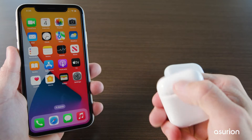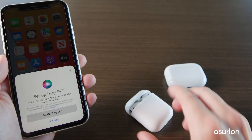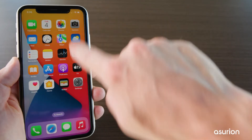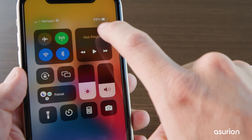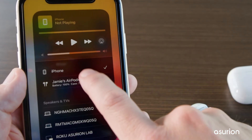Start by connecting the first pair of AirPods to your iPhone. Swipe down from the top right corner to open Control Center. Then tap the AirPlay icon. Select your AirPods — you should see a checkmark next to them.